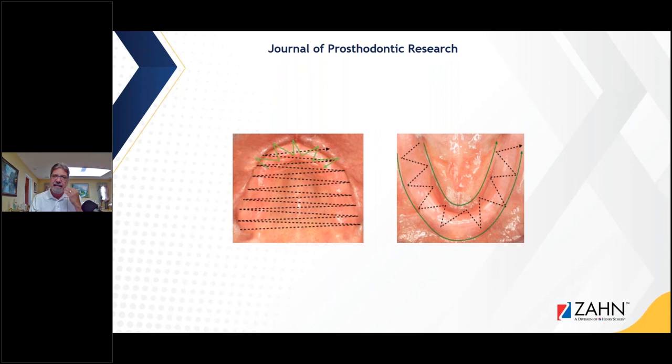I still see problems with patients who have really bad undercuts or really bony ridges where we can't get back to the retromolar pad or even to the hamular notch area. But it's getting there — we're starting to get more and more successful intraoral scans with fully edentulous patients.